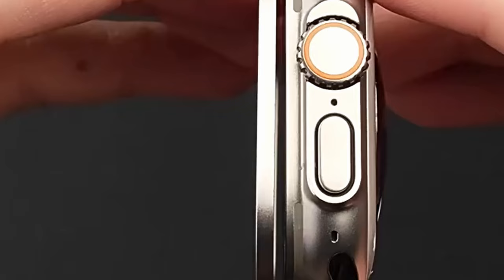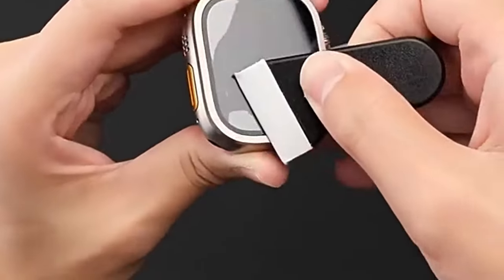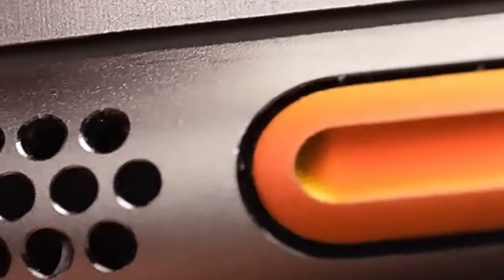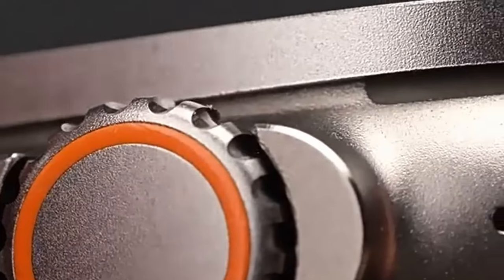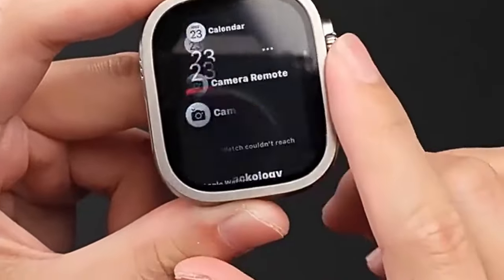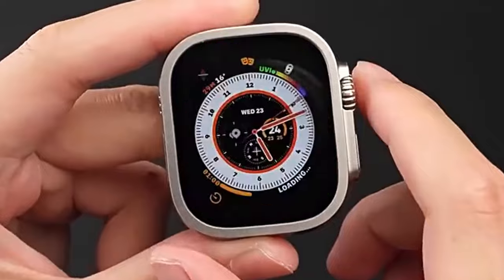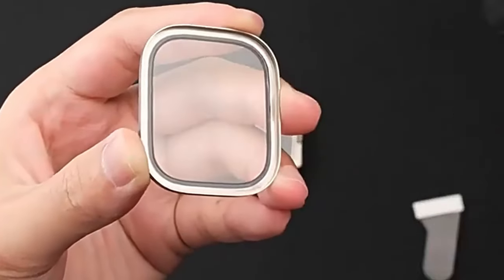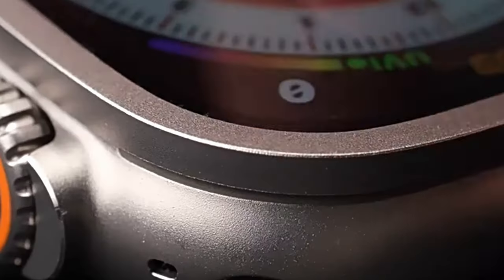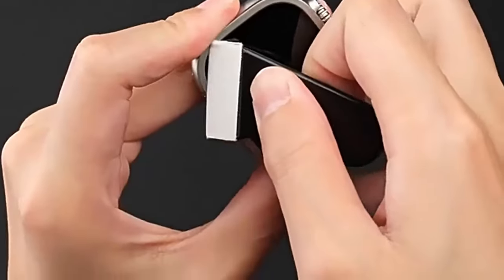The WSKEN 9H Tempered Glass Screen Protector is a reliable and durable option for safeguarding your Apple Watch Ultra 2. The built-in anti-bubble technology ensures a smooth, bubble-free installation, while the 9H Hard Tempered Glass and Titanium Alloy Frame provide exceptional protection against scratches and impacts. The upgraded Titanium Alloy Frame safeguards the area around your watch, and the 9H hardness glass shields the screen from scratches and collisions. The enhanced AB adhesive offers strong adhesion, HD-like transmission, and fast automatic exhaust, allowing you to wear your watch even underwater without worrying about the screen protector.